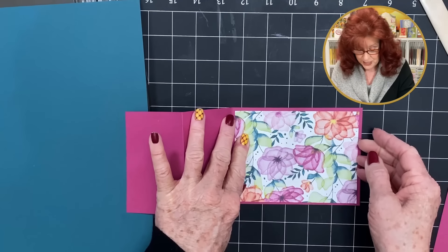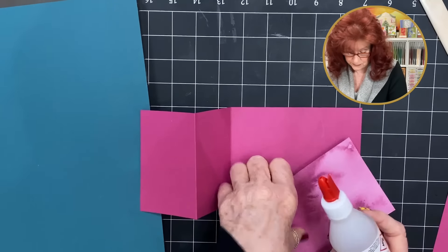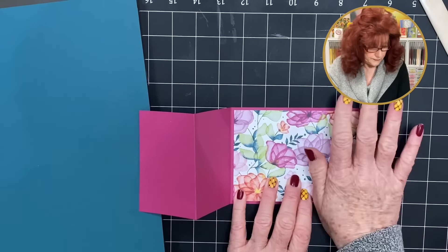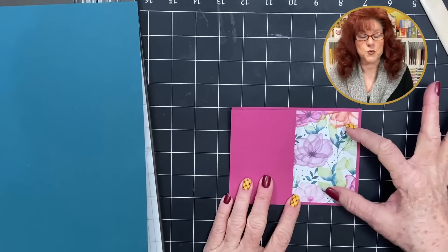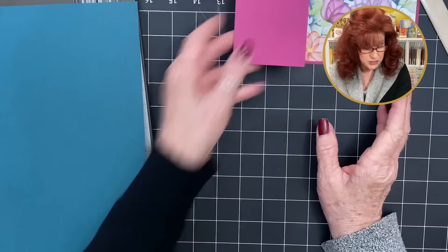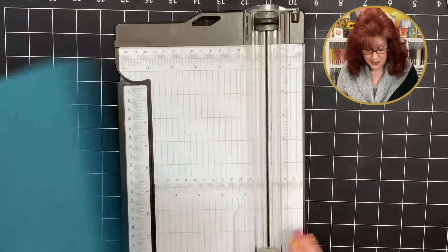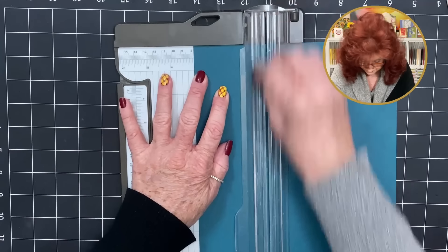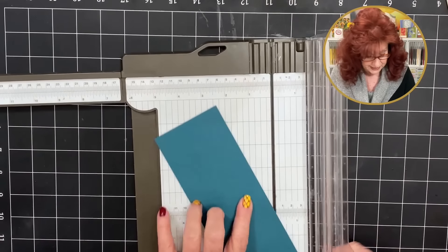The next thing we want to do is cut our panels for this Z fold. I've already selected some absolutely beautiful paper — it will also be listed on my blog. We're going to lay it down right here on the back panel just to make it pop. Let's grab our adhesive. The next thing we want to do on this card is create the actual Z fold mechanism that goes on the cover and then on the inside.